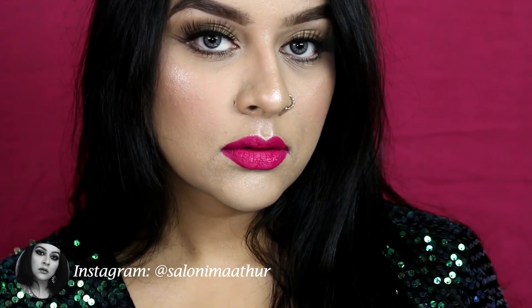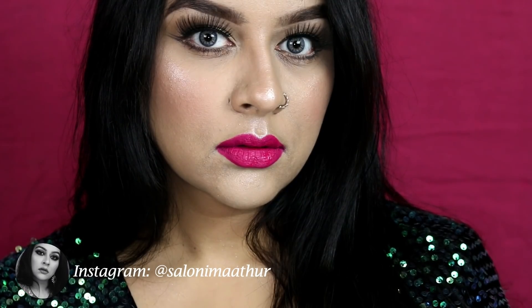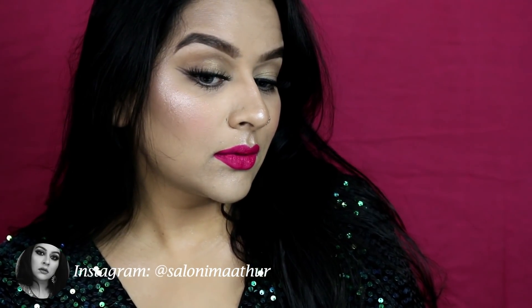Hey guys! In today's video I will be recreating Kareena Kapoor's makeup look from the song 'Tarrifa' from the movie 'Veer Di Wedding.' It's a very soft, easy-to-do, super glam makeup look — so without further wasting any time, let's jump right into the tutorial.